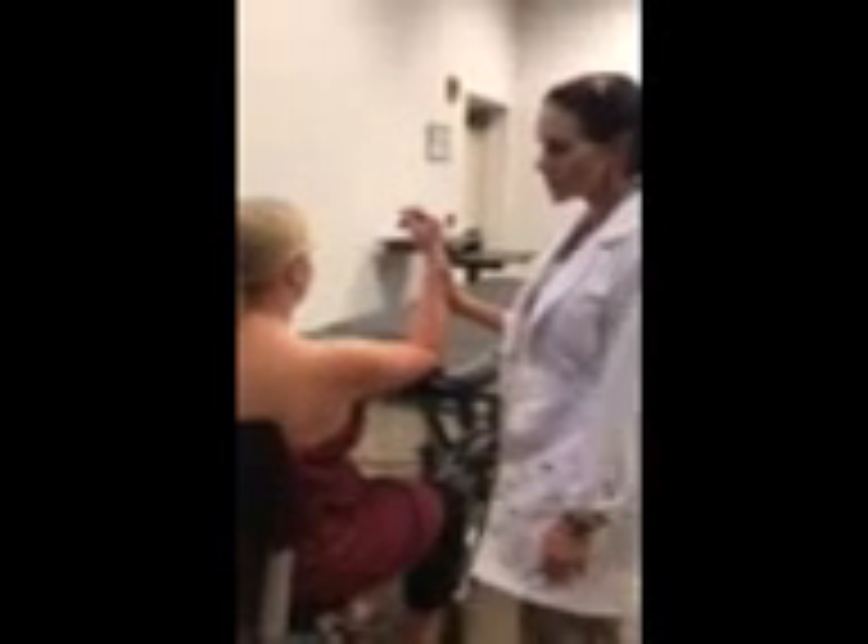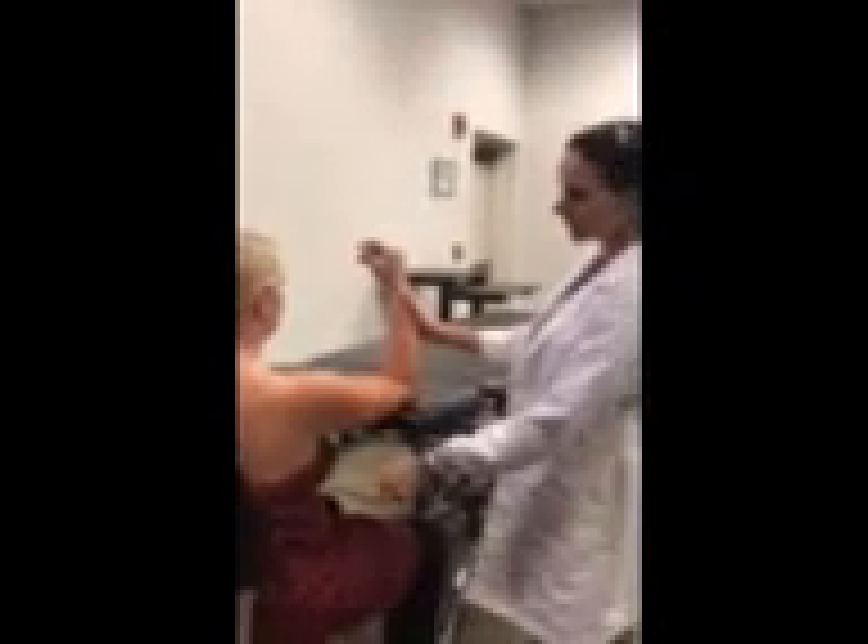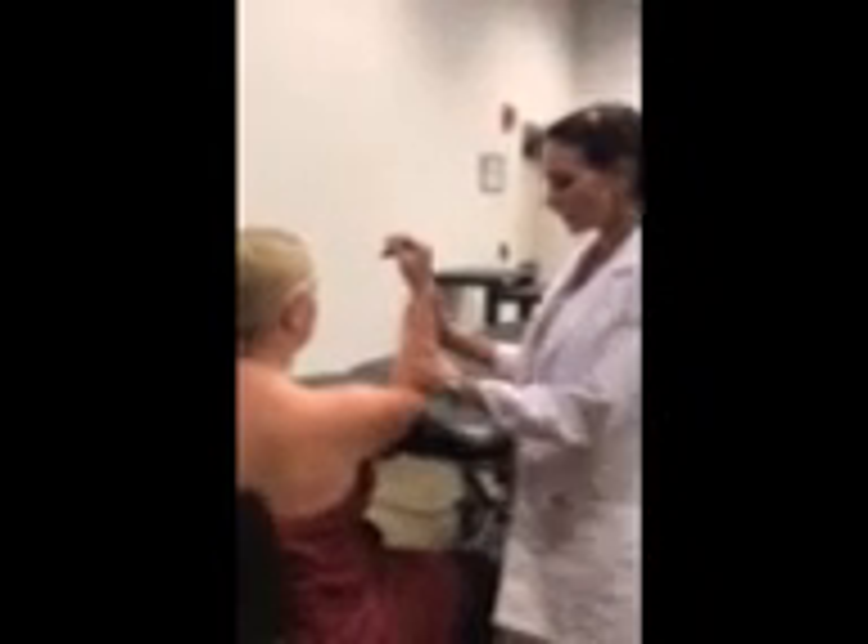To palpate the tendons of the infraspinatus muscle and teres minor muscle, we have our patient sitting in a chair in an upright position, with her distal arm resting on a table raised so that her shoulder is at 90 degrees of flexion. To make the tendons more prominent, we're going to have our patient come into slight horizontal adduction, about 10 degrees, and then into slight external rotation, about 20 degrees. That's going to make those tendons more prominent under the posterior lateral acromion.